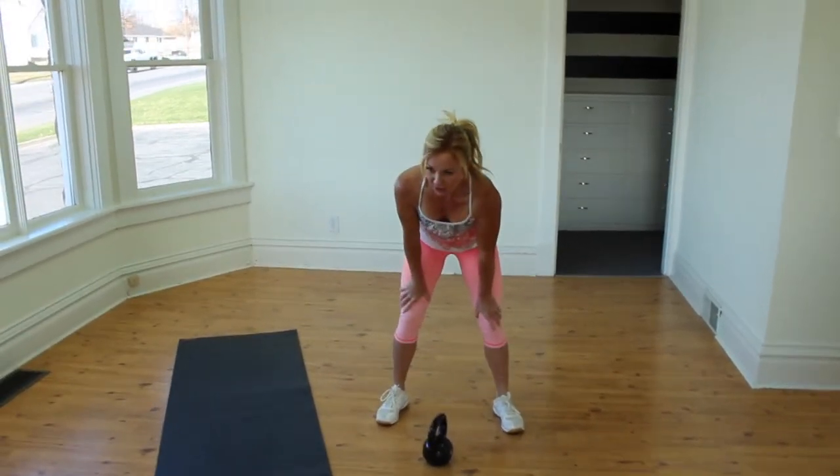Good job — go ahead and put your kettlebell down and recover. Now's a good time to get some water and take a few seconds. I want you to recover for at least a minute, so set your timer. If you need a drink, grab a drink. Good job — let it come down a little bit. We're going to go into some more intricate moving to keep yourself toned, so you need control. If you need more time, pause it and take a minute before we get back into it.